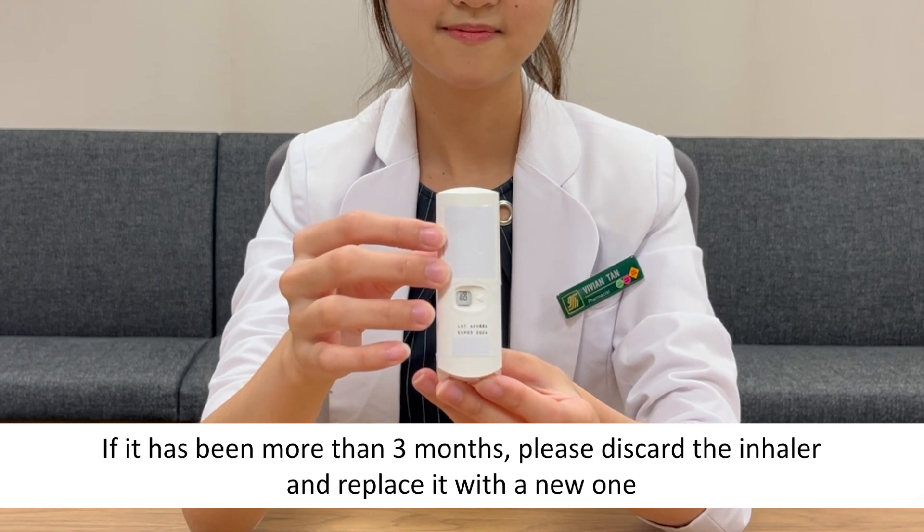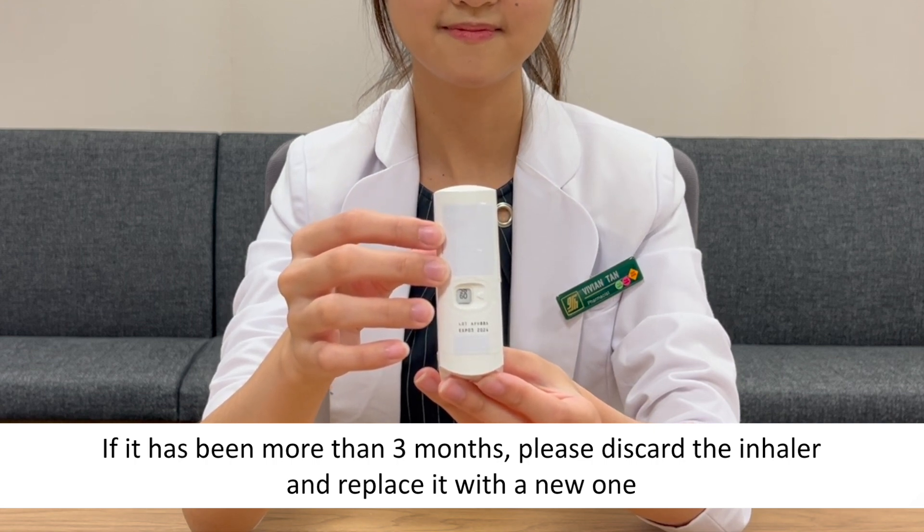If it has been more than 3 months, please discard the inhaler and replace with a new one.